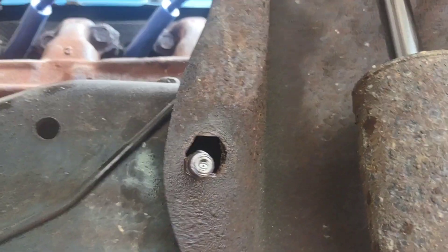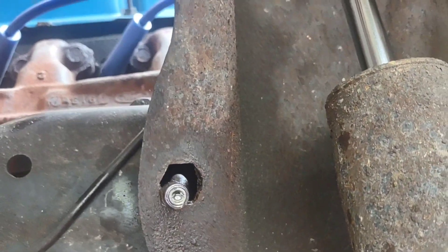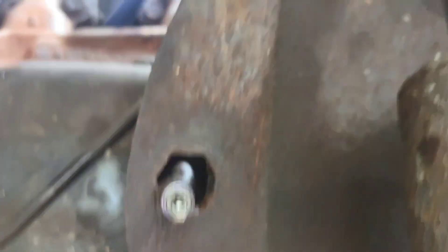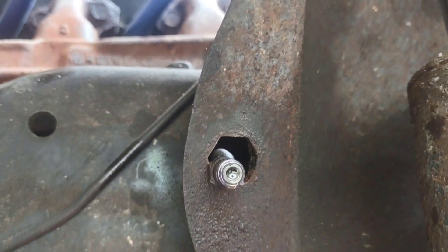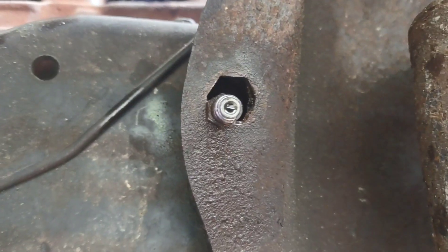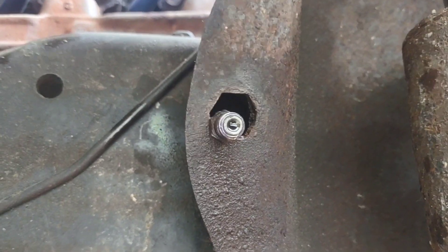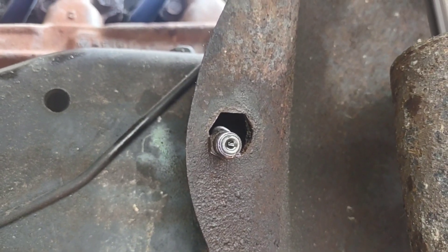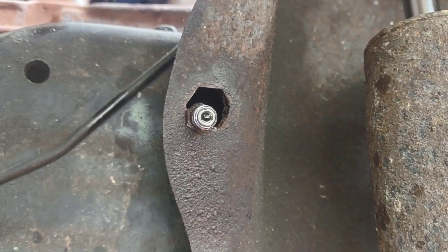I put a pair of vice grips on it and managed to get it broken free from the line itself, so I pushed it through and spun my line and my caliper off of it. Unfortunately my nut is rusted to the line, so what I'm going to do is get a torch and heat the nut up and try to work it left and right, keep hitting it with PB Blaster to see if I can save it. The line behind it feels really really firm, so if I can get it pushed back a little bit, get it cleaned up, get some Scotch-Brite in there, and put a little anti-seize on it, I should be able to reuse this hard line.